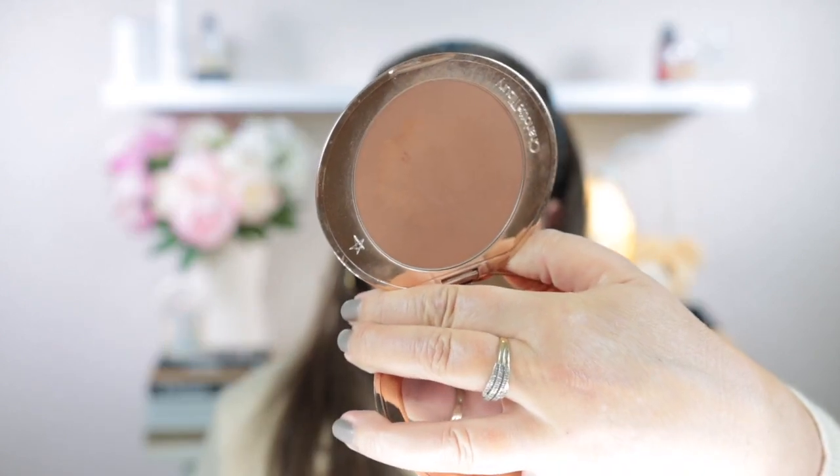For my bronzer I'm using the Charlotte Tilbury Airbrush Bronzer. The shade indicator is scratched but I think it's in Medium. This is a really dark bronzer so I applied it using the Sonia G Neji Pro brush, tapping very lightly and adding a little bit at a time. It's a lovely matte bronzer that works well with oily skin, but it is quite pigmented so if you're heavy-handed it can look too dark. Today I just wanted a little warmth without going too heavy.